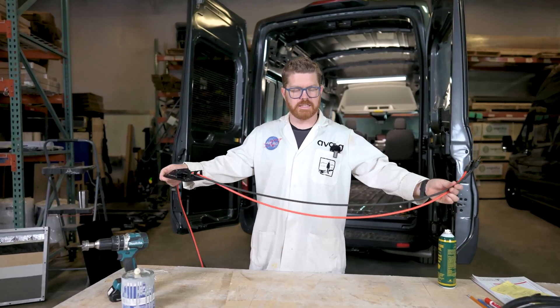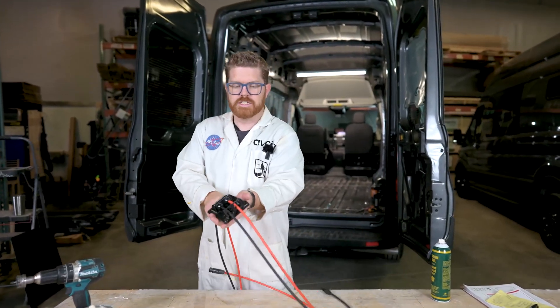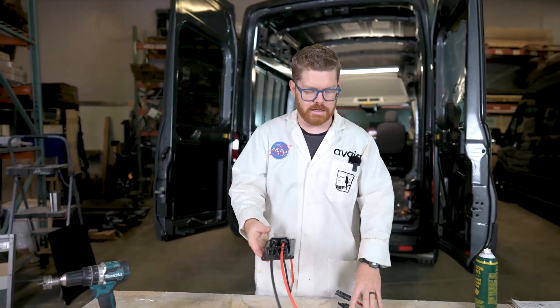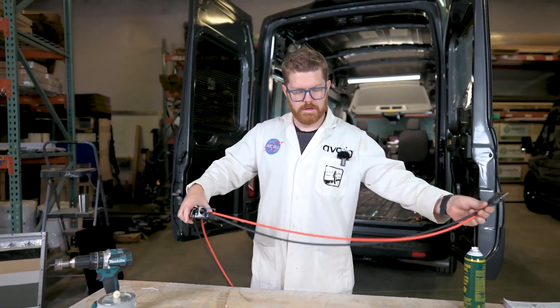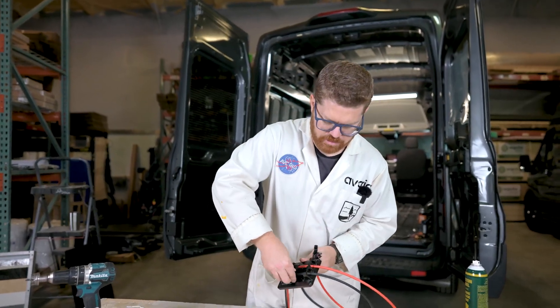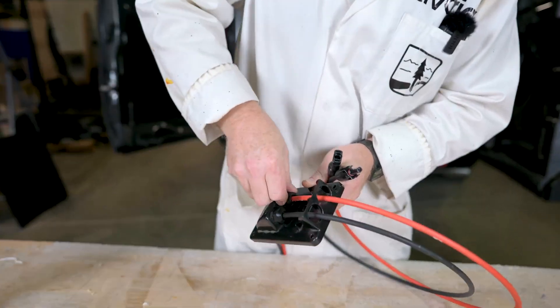As we're pulling these in, I like to leave about three feet or so outside of the gland — it just makes wiring up on the roof that much easier. If you bring them all the way down you'd need an extra jumper cable, which is unnecessary. Leave about three feet and zip tie that up on the roof rack. Now we're going to tighten these down to make sure we have a nice solid connection around our wires, and I'll grab a wrench to finish that.